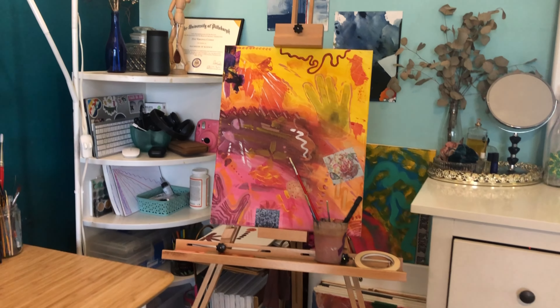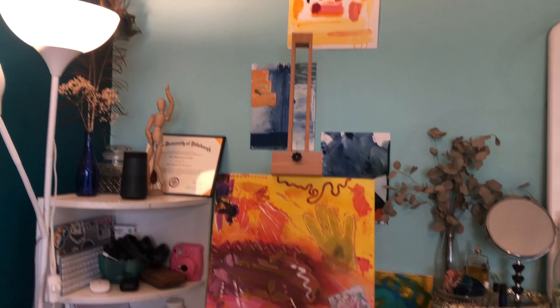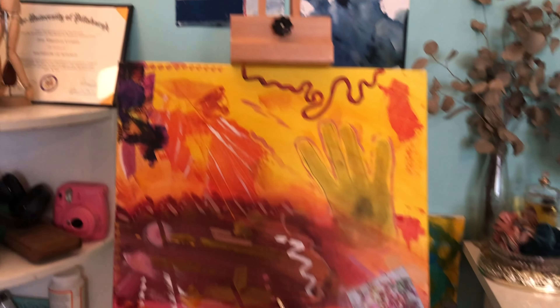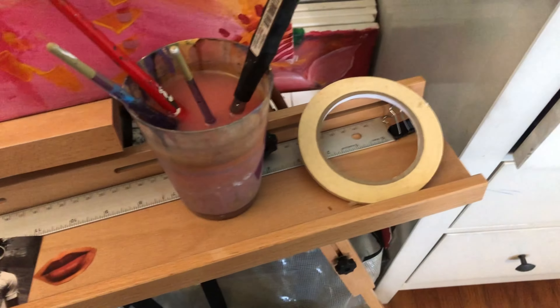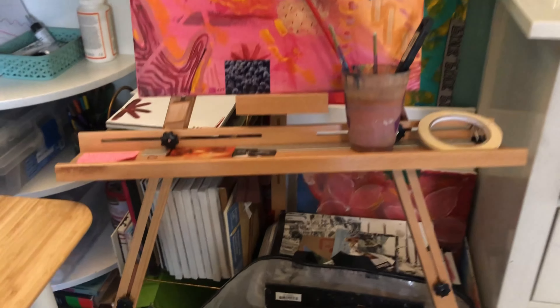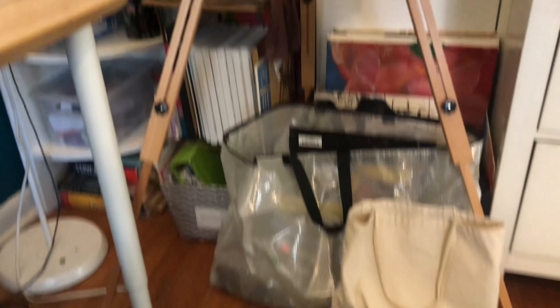This is my art nook. I'm going to go through and show you each of the components. The first component is my beautiful easel — it's pretty tall and has this cool little tray that you can put things on; you can take it on or off if you want. You can also adjust the height of the whole easel. I'm going to move that away so I can get into everything else and show it to you easier.